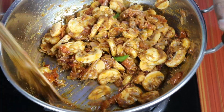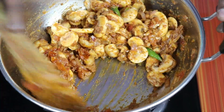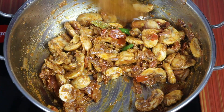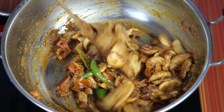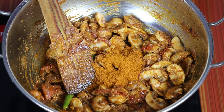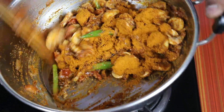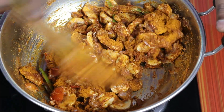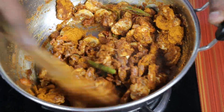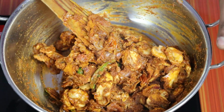Let's cook it for 3 minutes. Now let's cut it up for 30-40 grams. Let's cut it 4 spoons. Let's mix it up and get everything together.